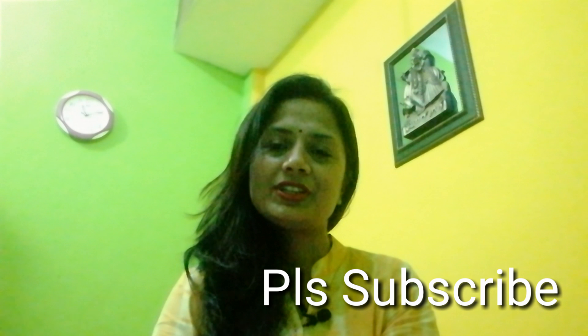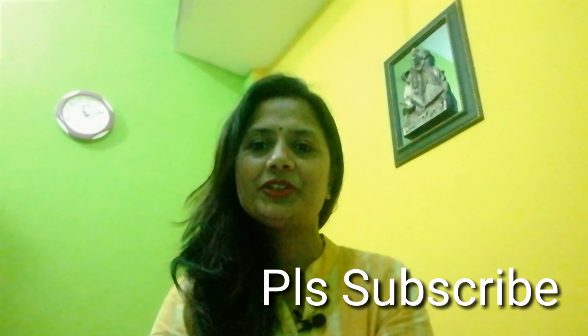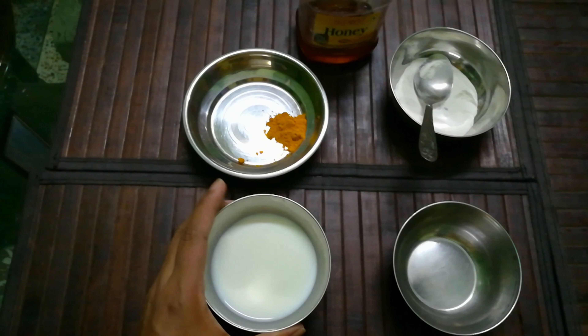But before we proceed, please subscribe to my channel to get more updates about my new videos.